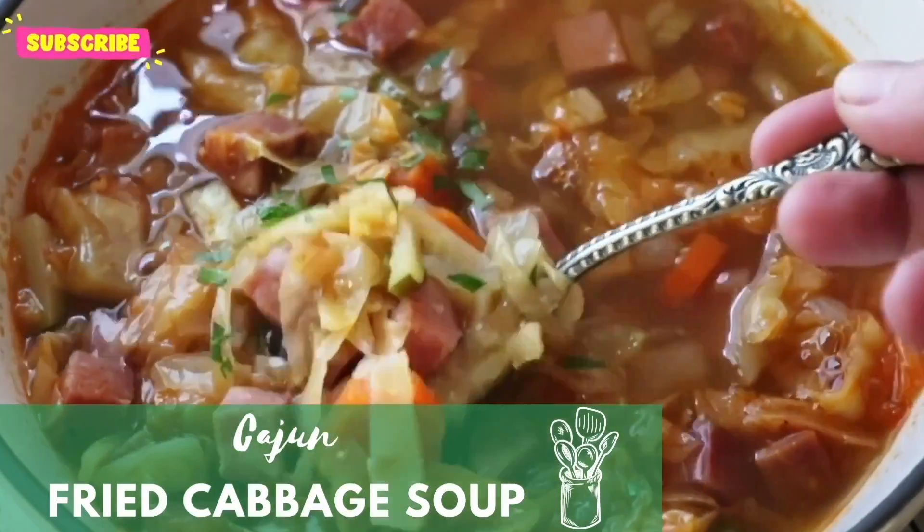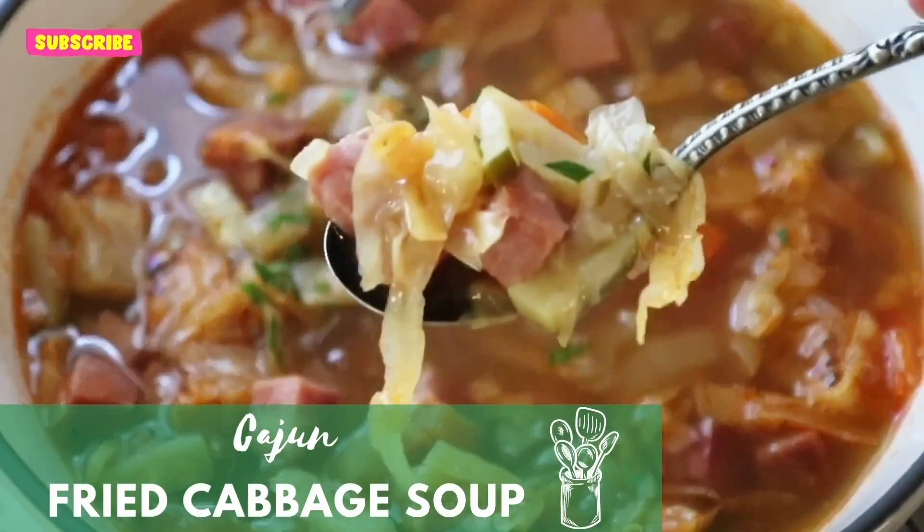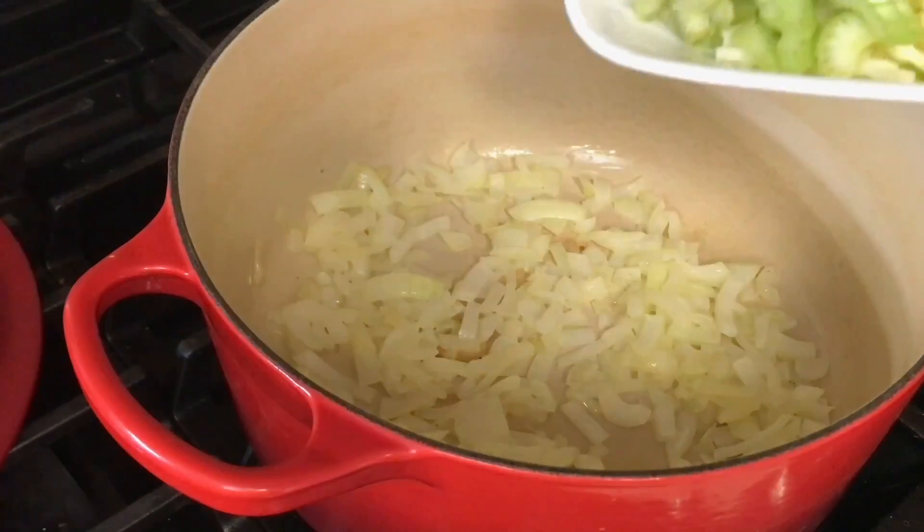Hey guys, so today I'm making Cajun Fried Cabbage Soup. We're going to start out by sautéing a large onion in a tablespoon of bacon grease.